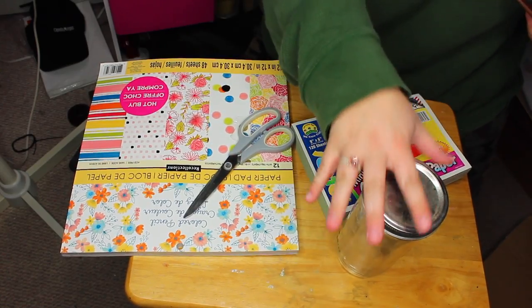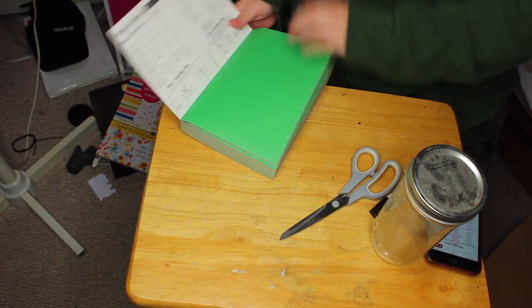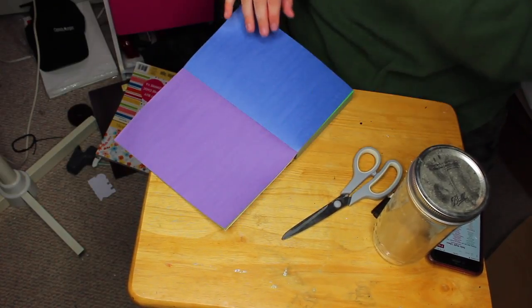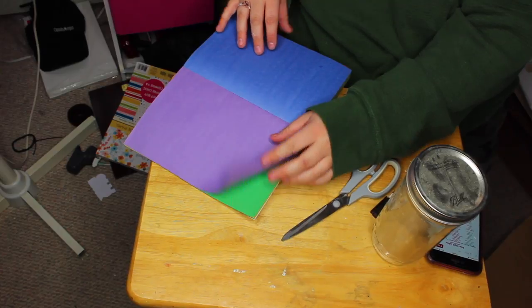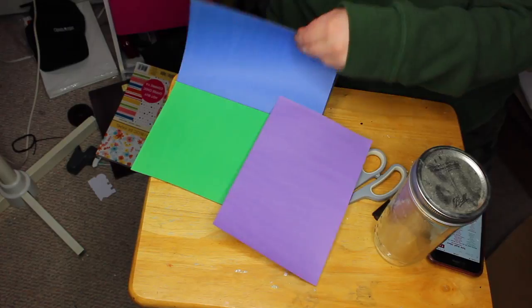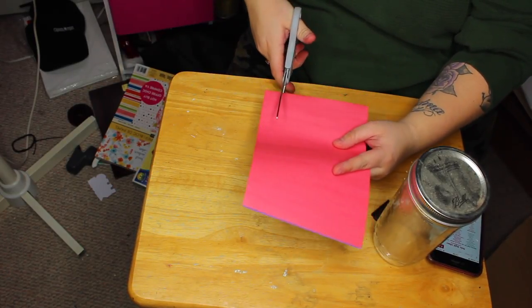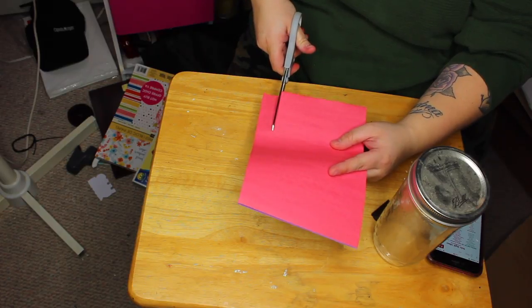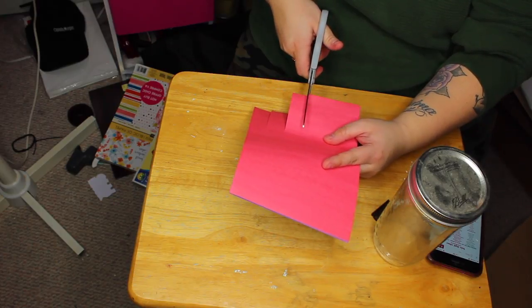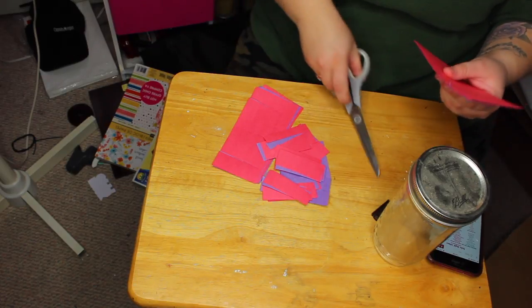So for this first one you're going to need some paper, a jar of some sort, some scissors, and a marker. I start out by taking some paper — I'm going to use some purple and red paper because it's super festive. Now you're going to want to cut out some strips. I found the easiest way was to cut it up this way and then cut it up this way. I really don't know how else to explain it.